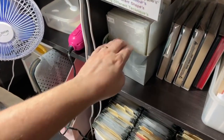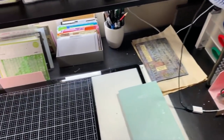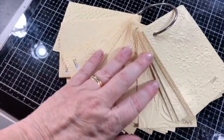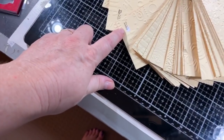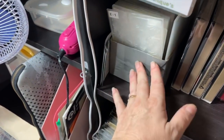Down here I've got all my embossing folders. I've got quite a few, and just like my stencils I have a ring of embossing samples. Each one has a number, so I just come here, pick out the number I want, and it makes it a little bit easier.